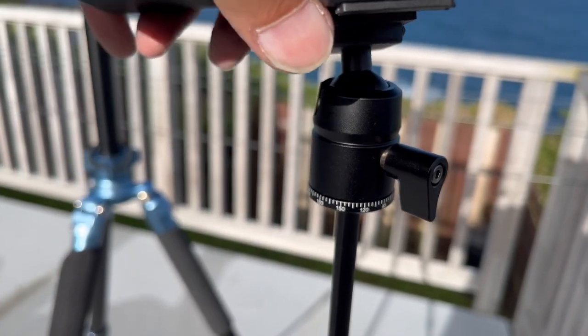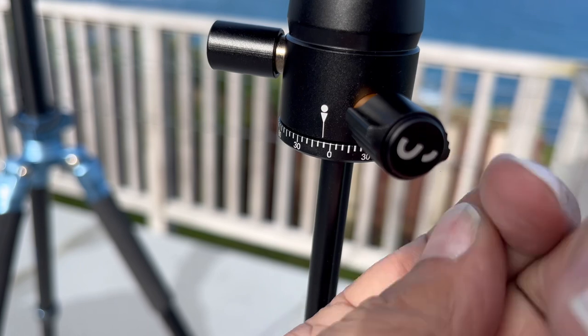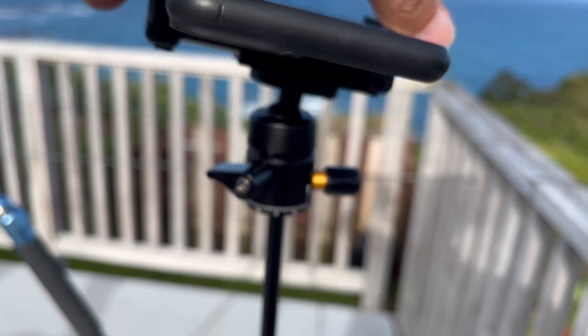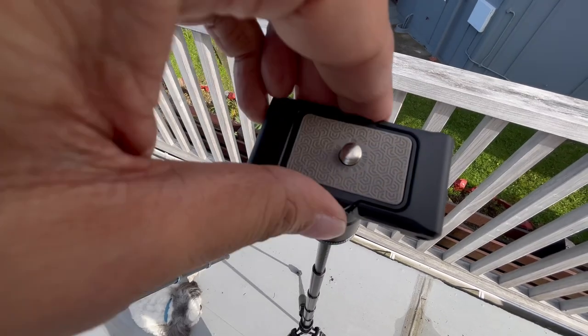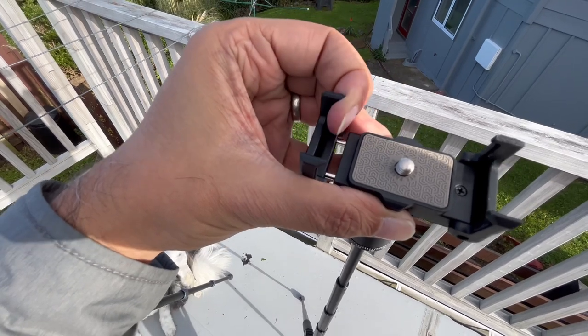How maneuverable and flexible is this tripod? The TravelPod Pro's ball head allows you to move it around, though it doesn't have a handle, so you won't be able to do extremely smooth panning or tilting — but it does enable you to capture dynamic shots when needed. It comes with a standard tripod thread built-in and also caters for the modern creator who may be using a range of devices, including their phone. Yes, it does have a special attachment for mobile devices, allowing you to securely mount your smartphone to the tripod — expanding its versatility beyond traditional cameras without needing an extra attachment.